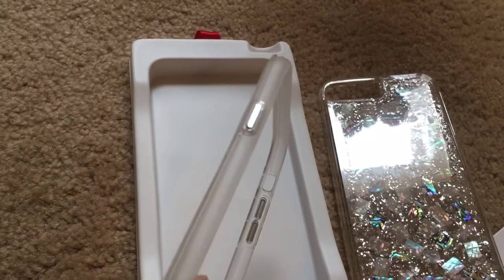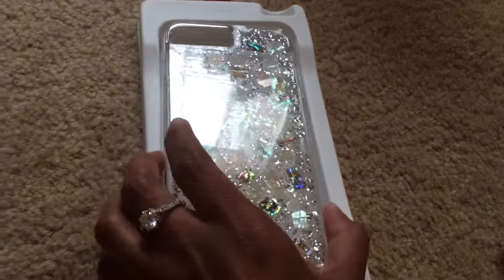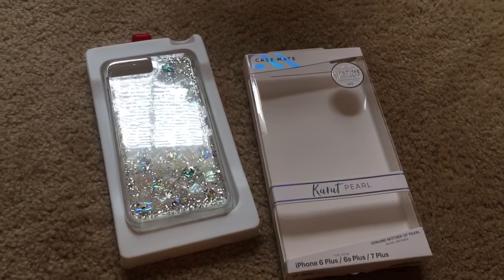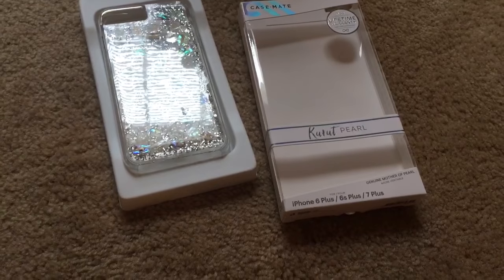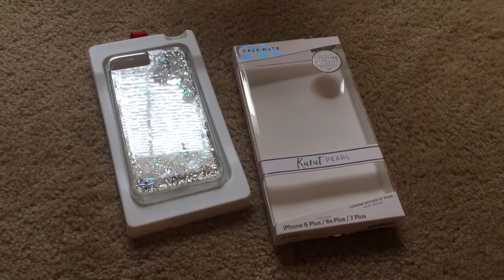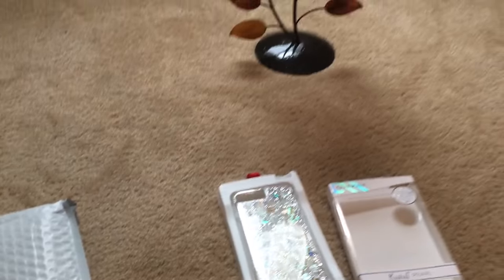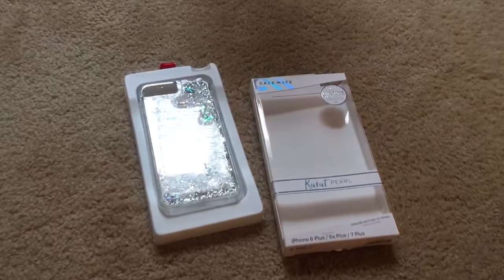Okay, this is just a quick review of the Case-Mate Karat Pearl case by Case-Mate. It's specifically for the iPhone 6 Plus, 6s Plus, and the 7 Plus. I hope you enjoy and have a great day.